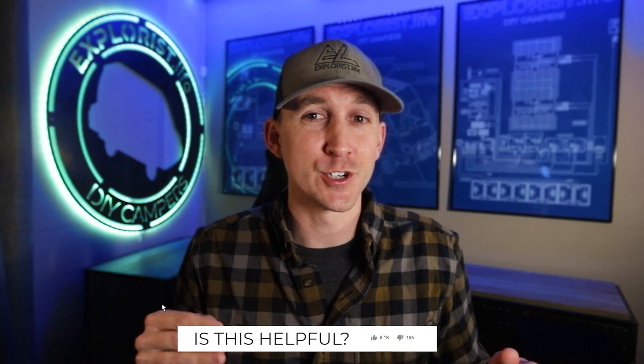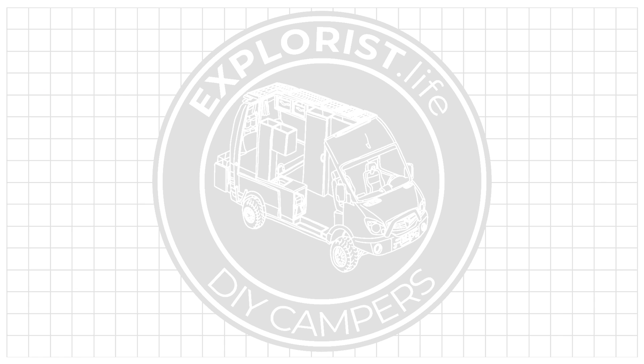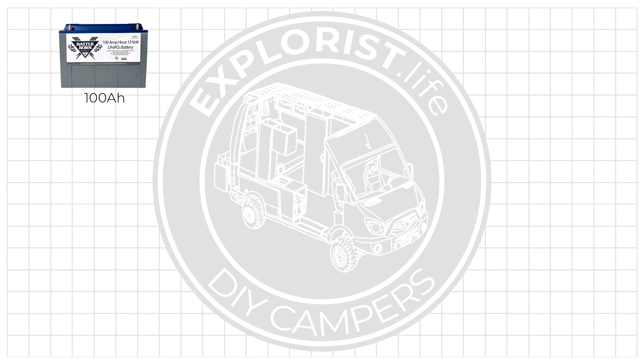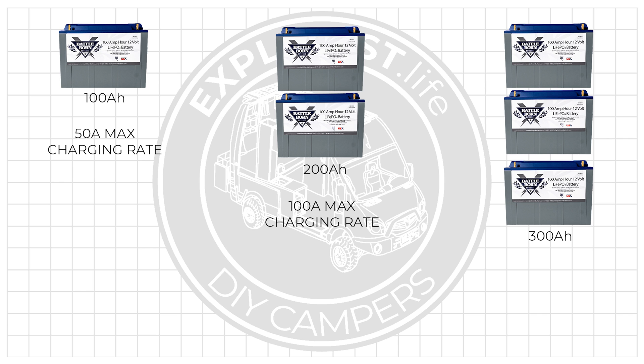I'm configuring a 30 amp charge controller and I want to use the full capacity, so I'm going to leave this at 30 amps. You'd only want to turn that down if the full charging capability of your charge controller is larger than the max charging rate of your battery bank. For example, a single 100 amp hour Battleborn battery can charge at a max of 50 amps, two wired in parallel at 100 amps, three at 150 amps, and so on. So 30 amps for my single 100 amp hour Battleborn battery, which has a max charging rate of 50 amps, is good to go.